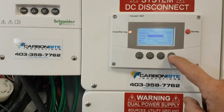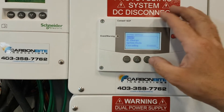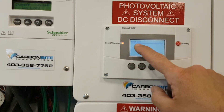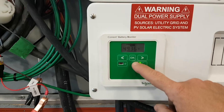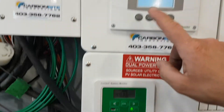When you find events, push Exit, Exit, go into Enter, System Settings, go down until it says View Fault List. Read View Fault List — there's nothing there. View Warning List says 'batmon,' which is the battery monitor right here.